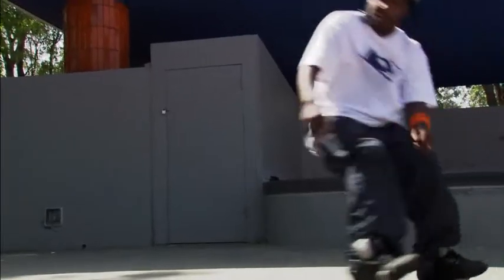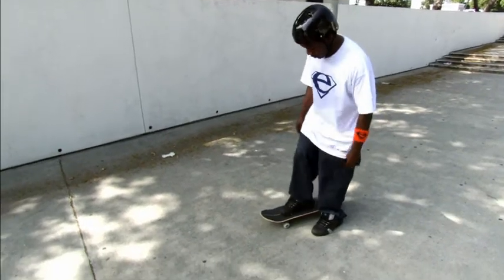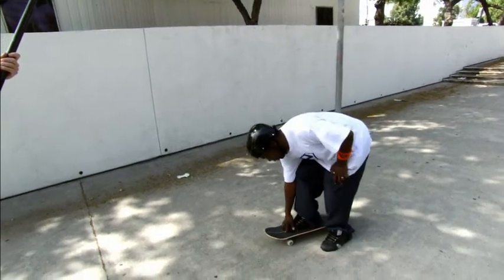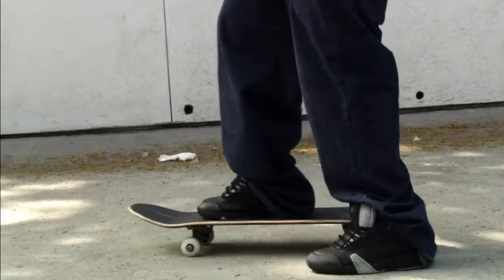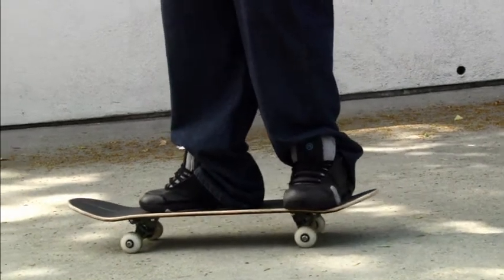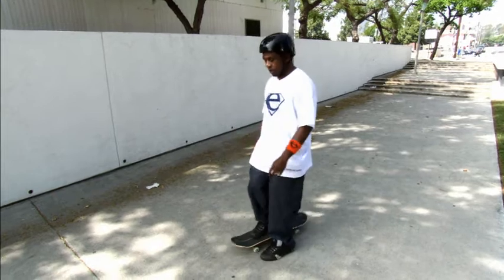You have to, first of all, balance on the skateboard. So when you're going to push, you want your front foot right over the first two holes. Put your foot right in the middle. You can start by putting the second foot on the backsteer. So that's the first step.